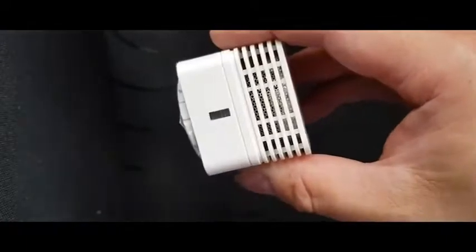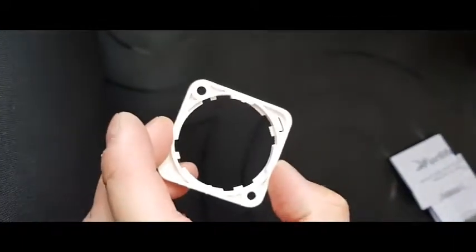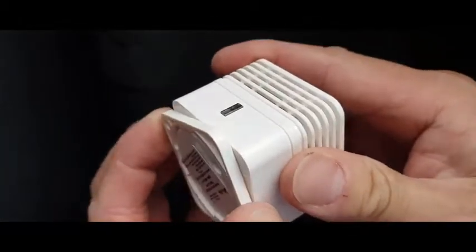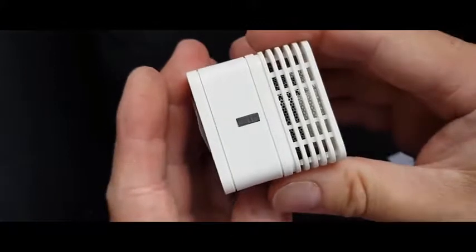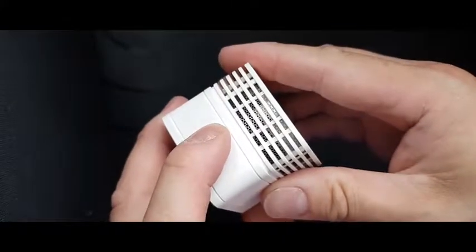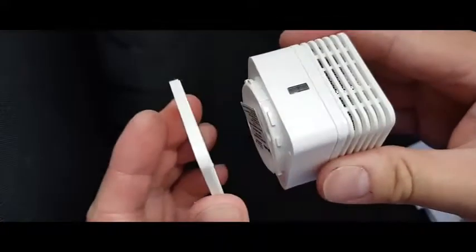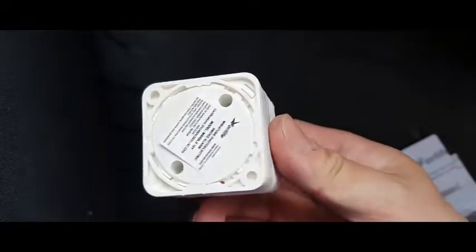To arm the device, assuming that you've attached this to your wall or your ceiling in your hallway or landing, please read the instructions thoroughly. What you need to do is put it in the frame, click it, and that arms the device to set the siren off. Very loud. And then you twist to disarm it, and then you twist it back in to reset it. And it's as easy as that.